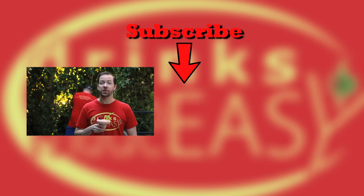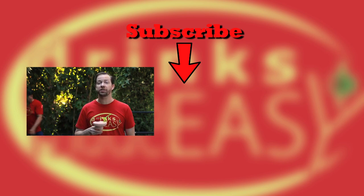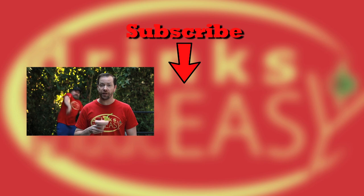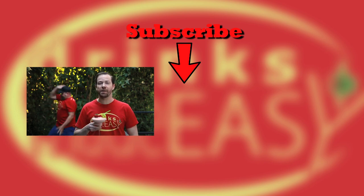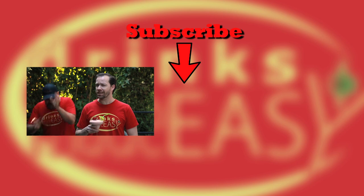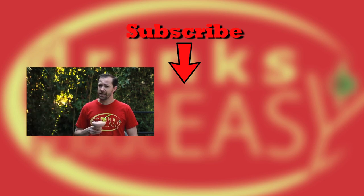If you haven't already, please be sure to subscribe and click on the bell icon so you'll be notified any time I release a new video. And if you have any comments, leave them below. Cheers for drinks made easy. And remember to always drink responsibly, because everybody likes to make friends, but nobody likes to make them in a prison shower.